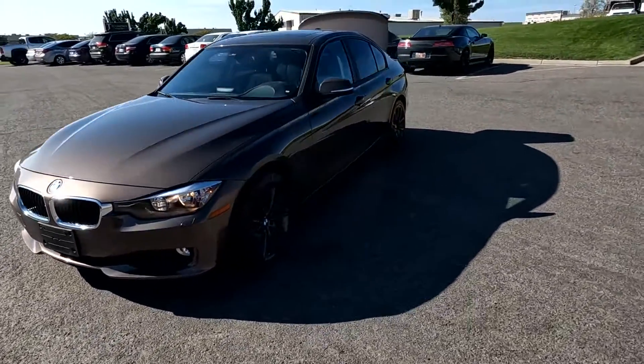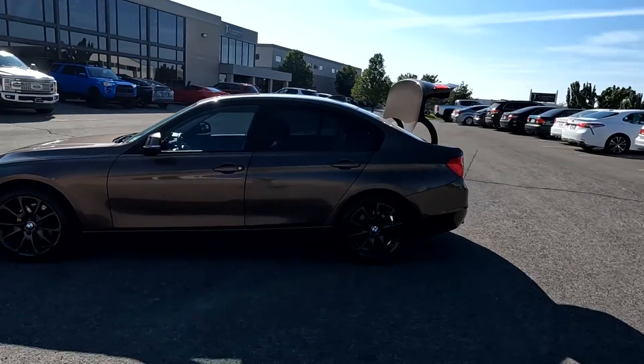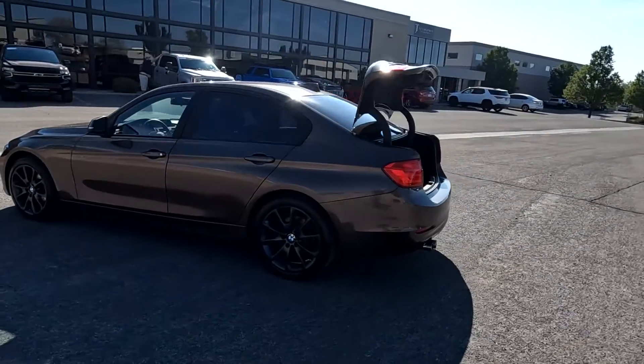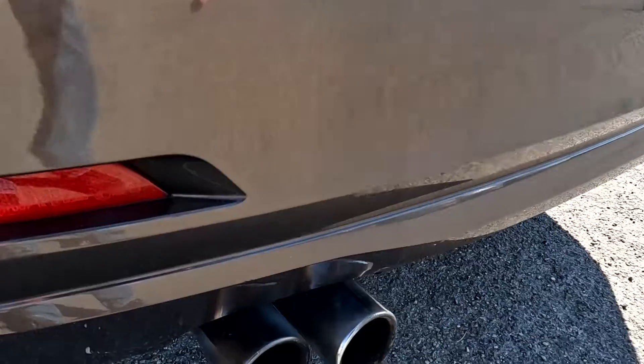It does have fog lights up front, painted alloy wheels, and a sunroof. That exhaust sounds good.